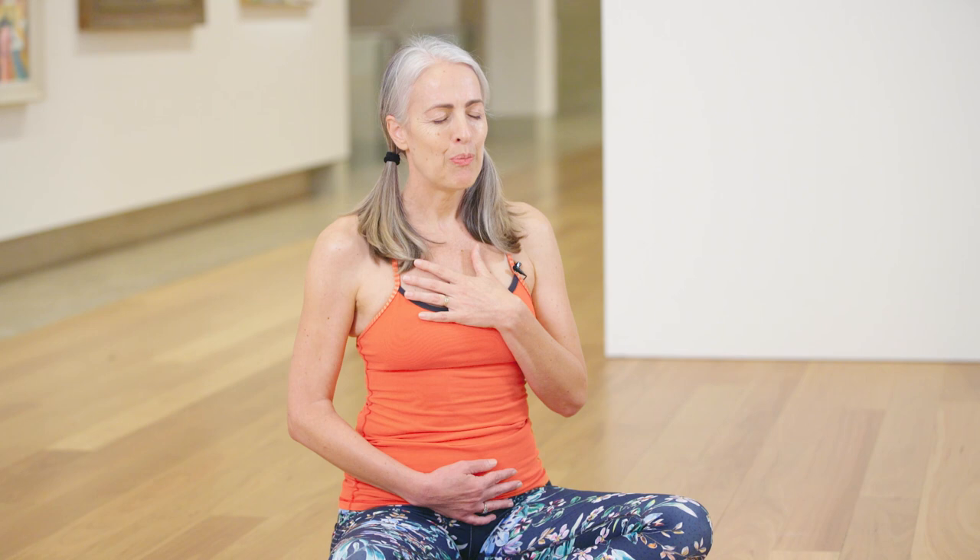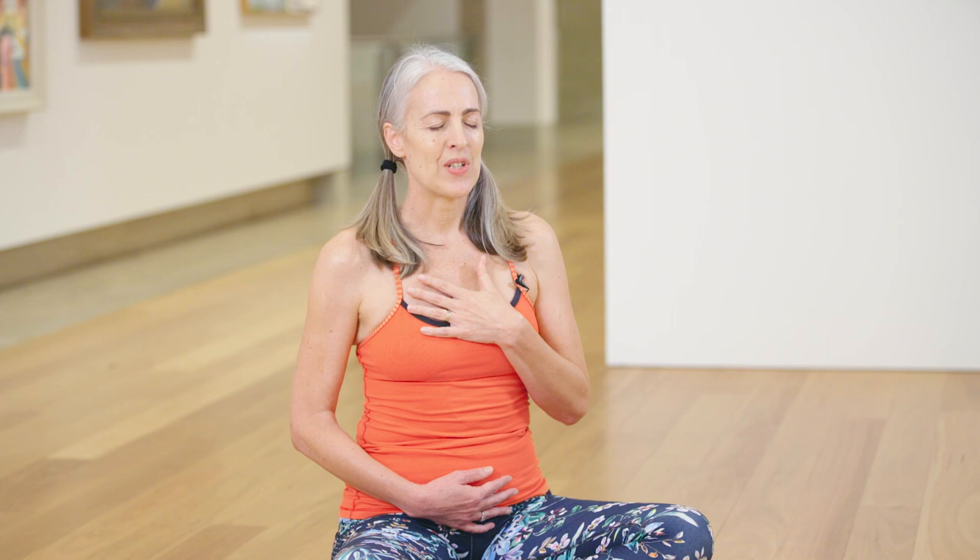Now take another deep breath in and a big sigh out, and let your hands come to rest on your legs. Then slowly drop your chin down towards your chest and blink your eyes open. And then slowly bring your head back up to its normal position.